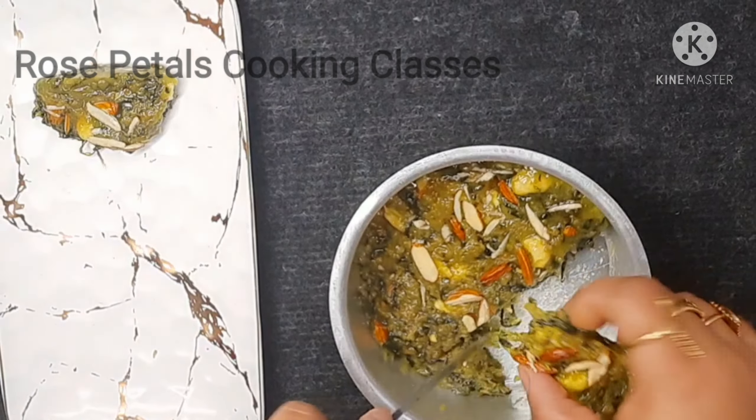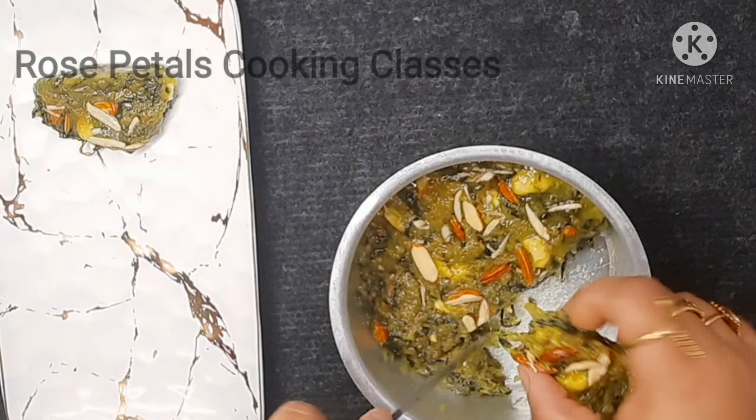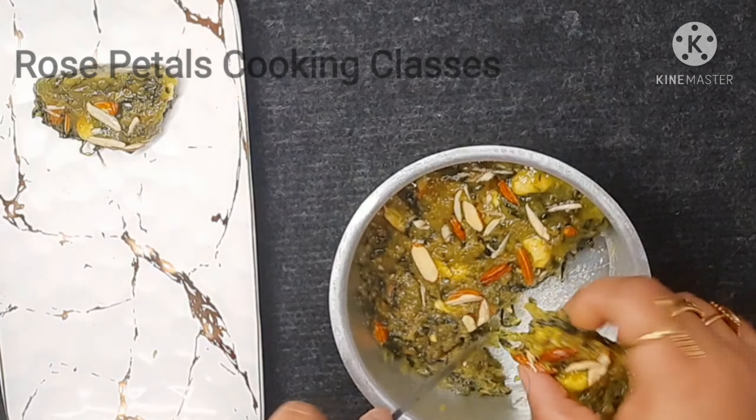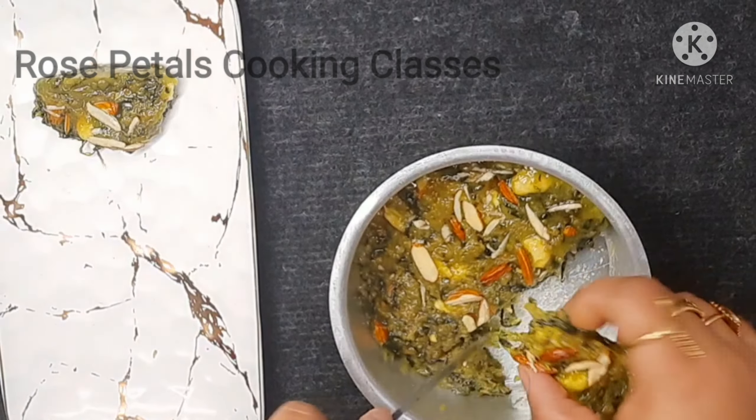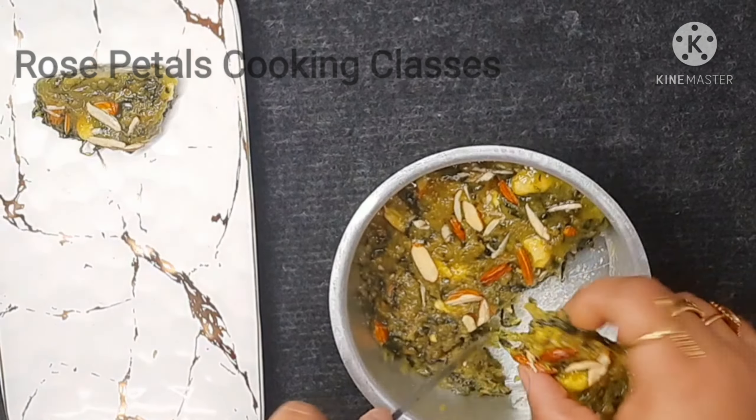It is very beautiful, very colorful, and very tasty. You should try this recipe. Please tell me how you liked it. If you like this recipe, please share it so others can make this sweet and healthy treat. See you in the next video — bye, take care!